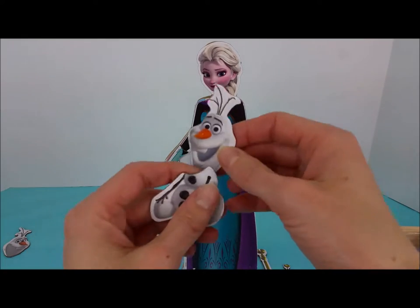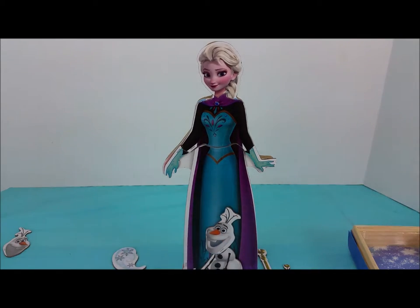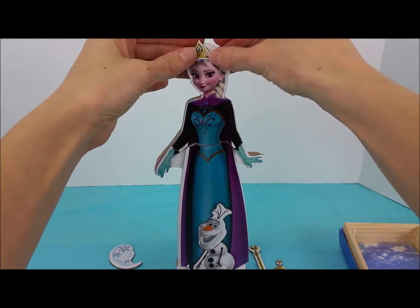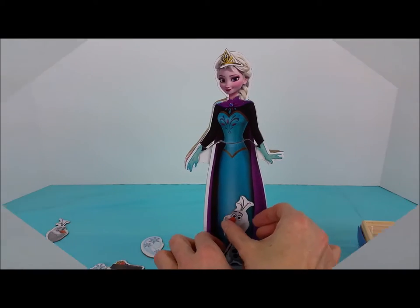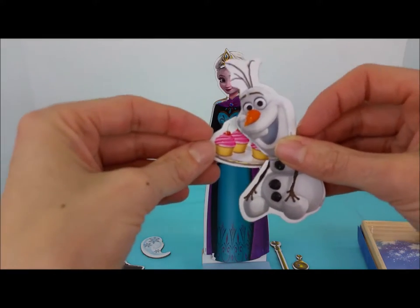I think somebody should come say hi. Hi Olaf! Did you go on too? You can balance right there. Let's put her crown on. Olaf, would you like to have a cupcake? Look at these delicious pink cupcakes.